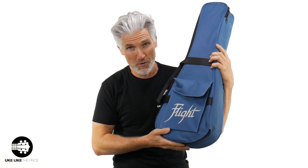Are you ready for the most secretive ukulele review ever? What could be inside this case? And am I even supposed to have these? I don't know. Find out right now.